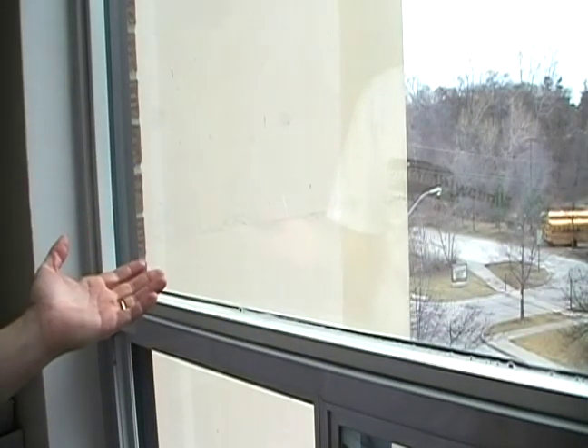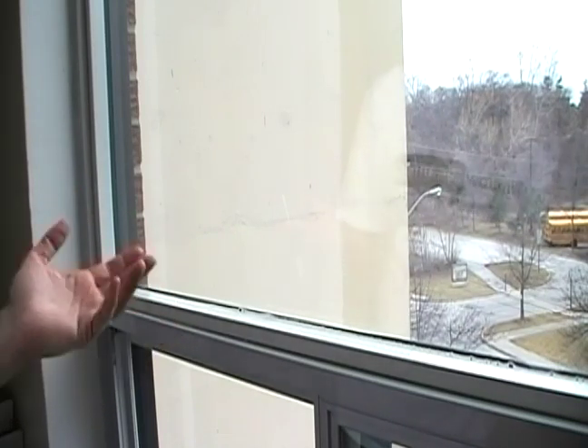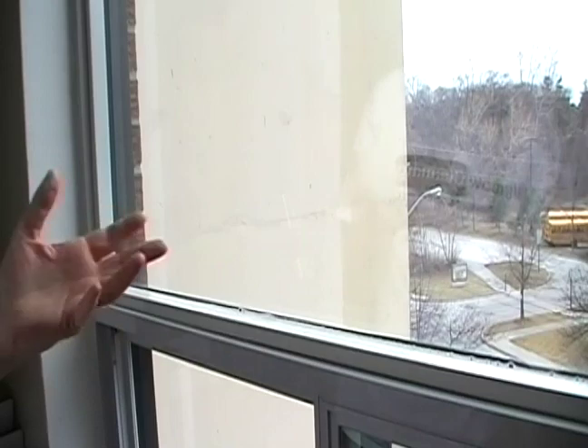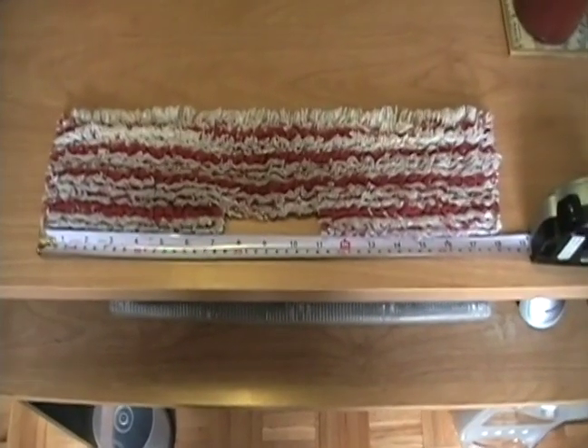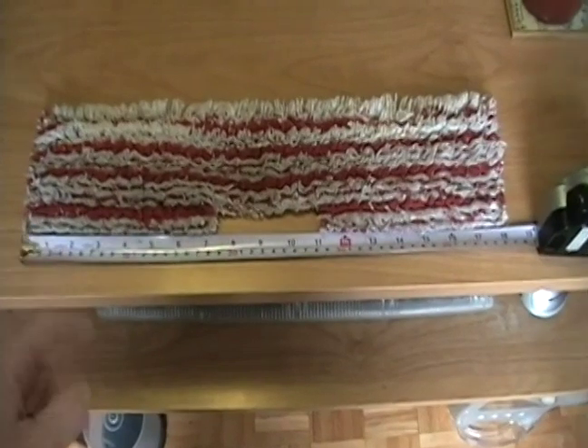So, as they say, necessity is the mother of invention. I had this idea to make a top-over pad. What I've done here is I've taken an old Pull-X Micro Tiger washer sleeve — this was an 18-inch.